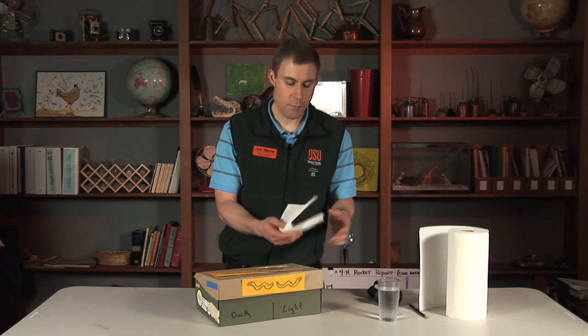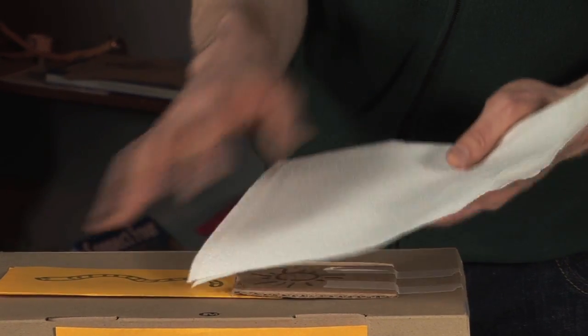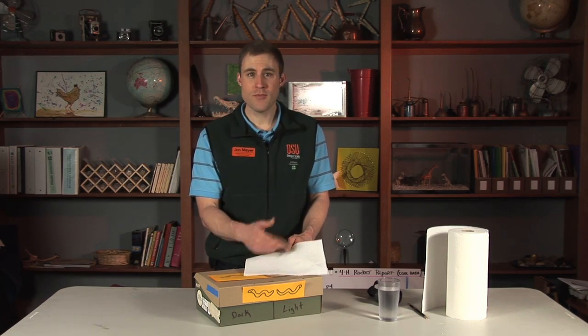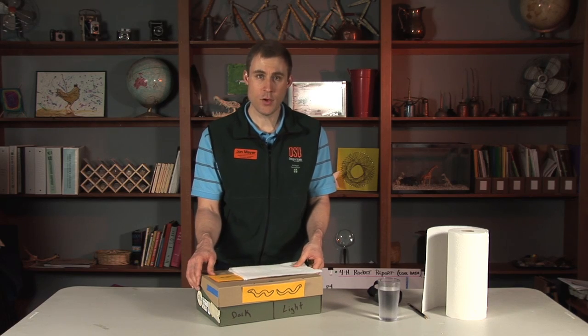You can use something like paper towels, old newspapers shredded up, or even soil down there. We really want to make sure we keep it moist because when we're working with animals — even worms and insects — we want to treat them with respect and be very humane. We don't want to damage these creatures or kill them while doing the experiment.